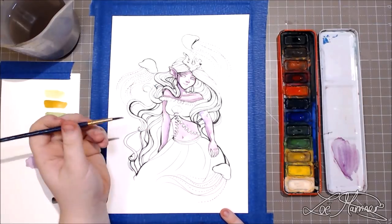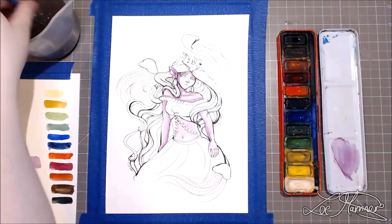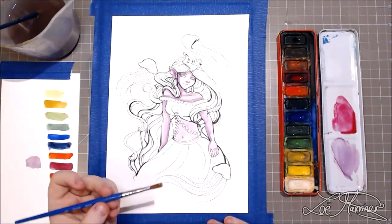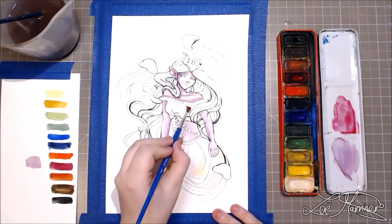This is the set I had back in high school when I was doing my GCSEs, so it's a very old palette.